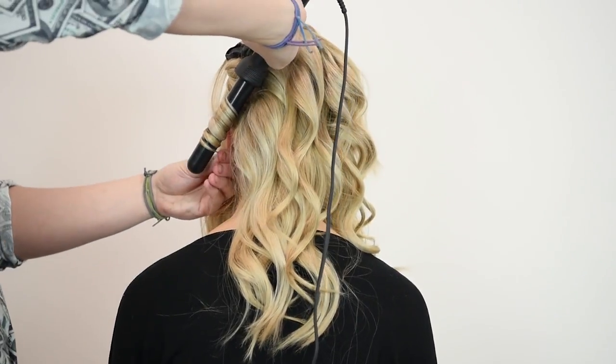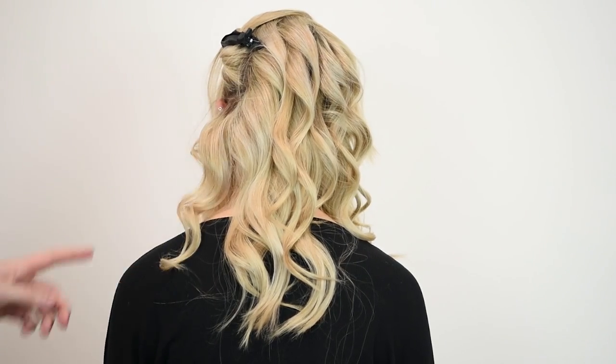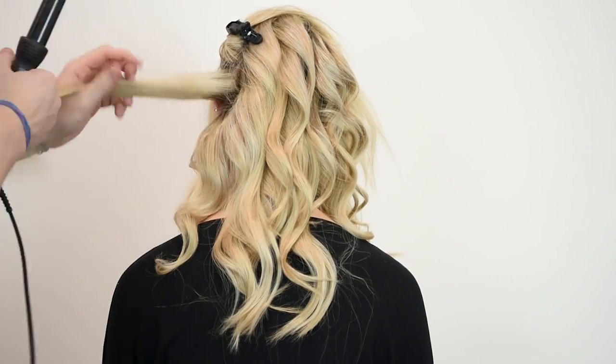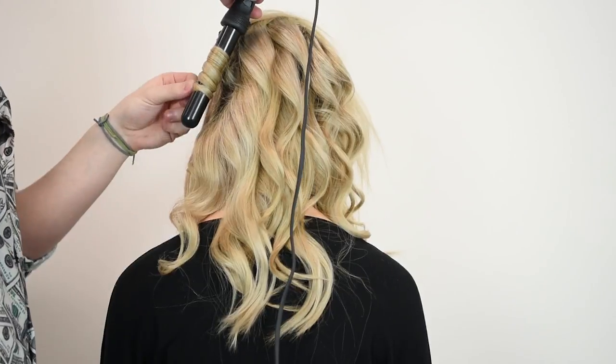The curling wand I am now using on the last section of hair. This is very versatile because it works on shorter lengths of hair to create more undone texture, or on longer hair you can create anything from beachy waves to more of a curl.